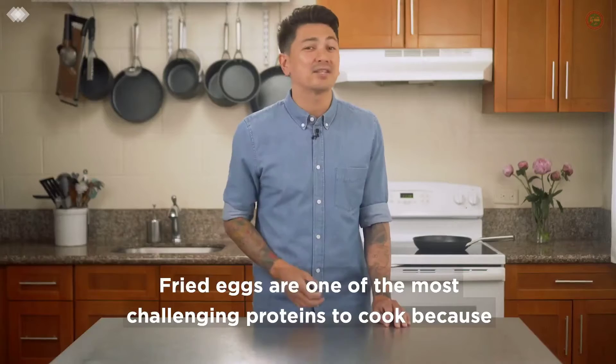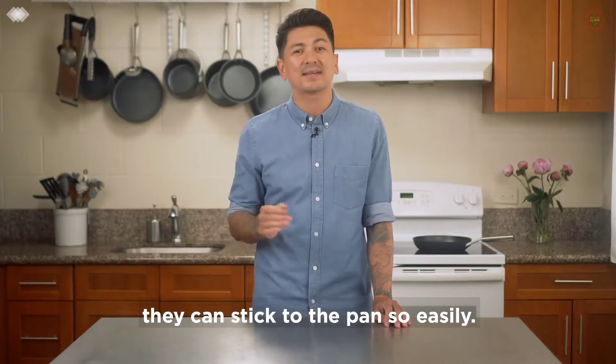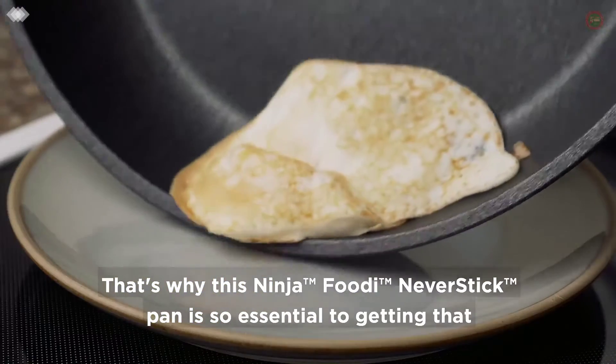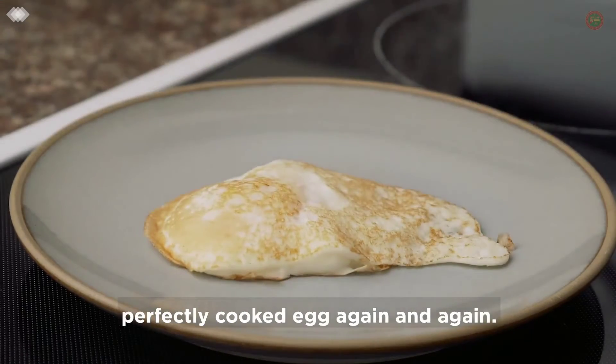Fried eggs are one of the most challenging proteins to cook because they can stick to the pan so easily. That's why this Ninja Foodi Never Stick pan is so essential to getting that perfectly cooked egg again and again.